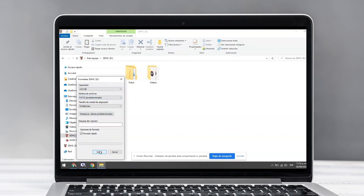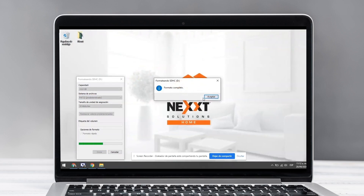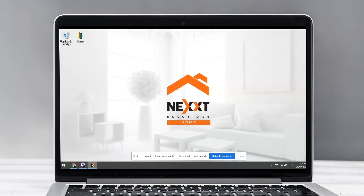Verify that it has the FAT32 option and click on the Start button. On the emerging window click OK. Once the process is finished, confirm that the format is completed.